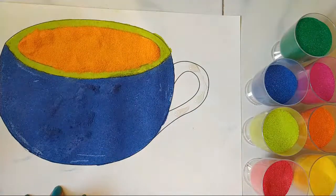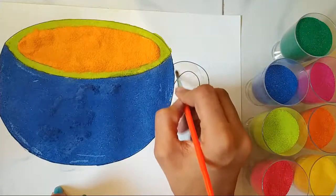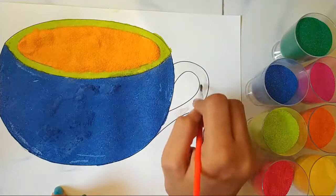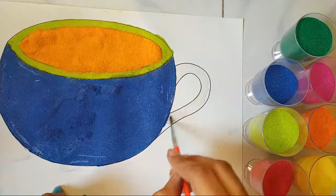And now I'm going to use a small brush to spread it. Now I'm going to be adding this color with the brush.